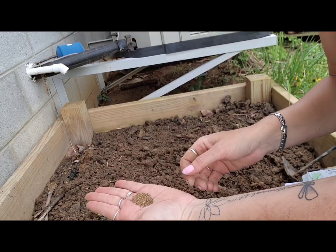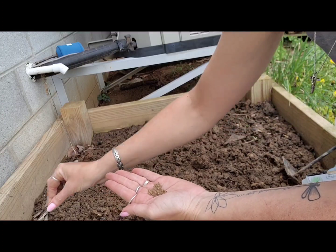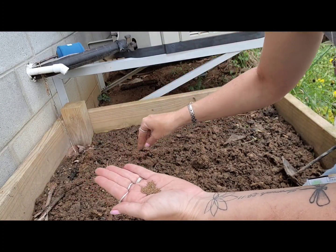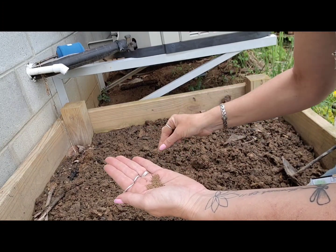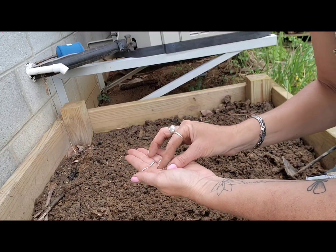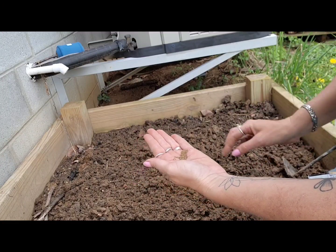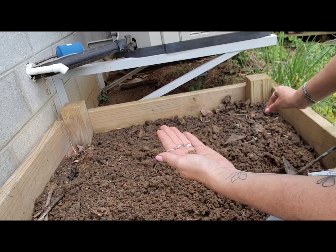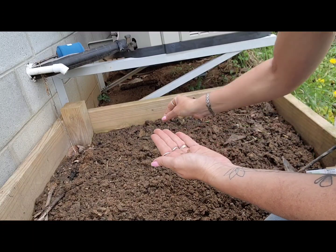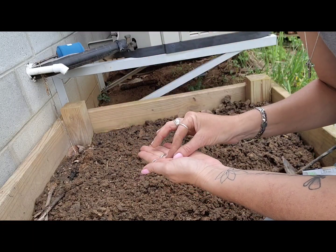I take my seed and just sprinkle it all over the top of my bed, and I don't thin it. I just let it grow on its own. It gets pretty thick. The stalks aren't super thick but that's okay because I like to chop mine up and freeze it and dehydrate the leaves and use them for seasoning.